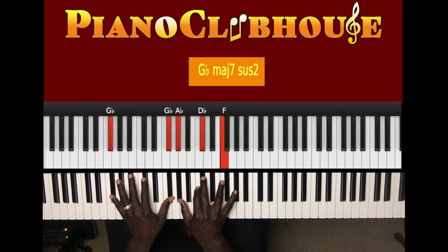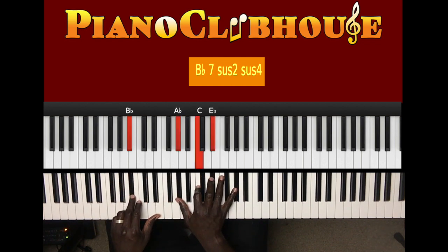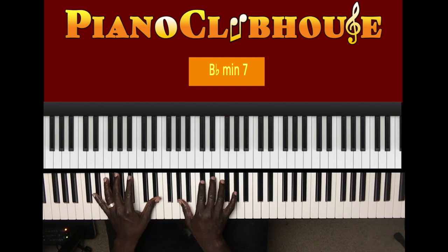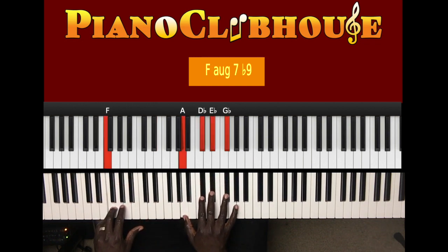So play the chord, then do that. Then to the next: B flat in the left hand, right hand A flat, C, E flat, two. B flat in the left hand, right hand A flat, D flat, F, two. E flat, D flat — and it goes: E flat in the left hand, right hand A flat, D flat, F, two. F in the left hand, right hand D. Now A, D flat, E flat, G flat, two.